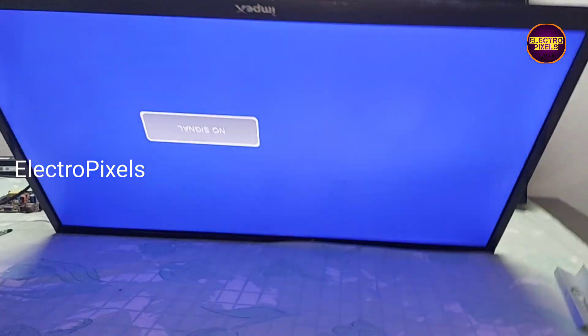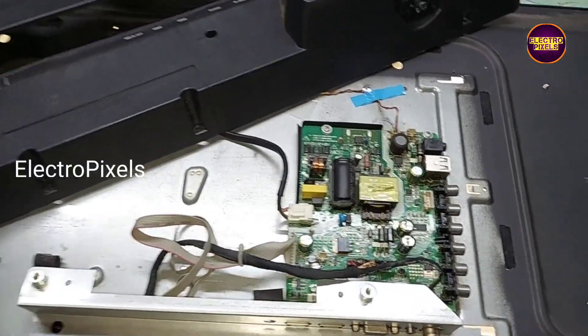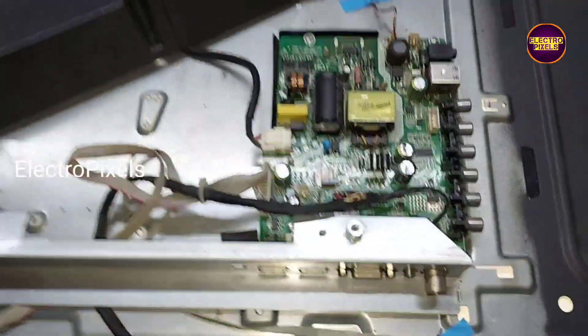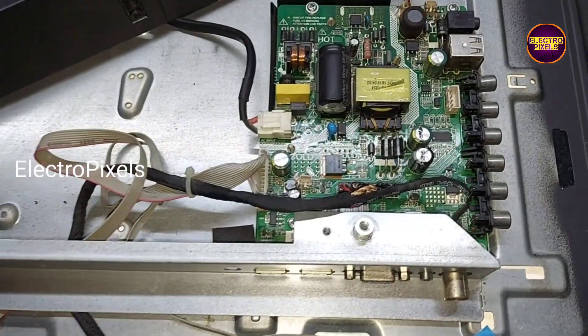That's it — the TV is repaired successfully. Hope you liked this video. See you in another video with another interesting topic. Thank you for watching.